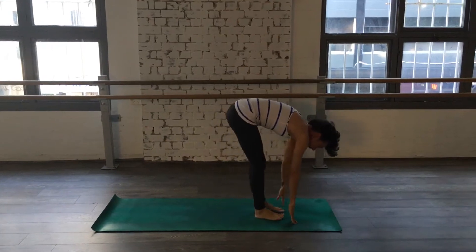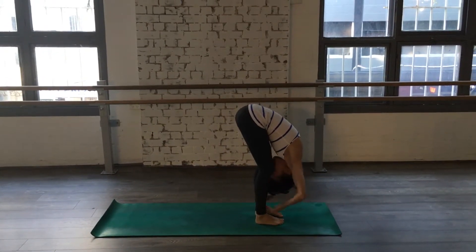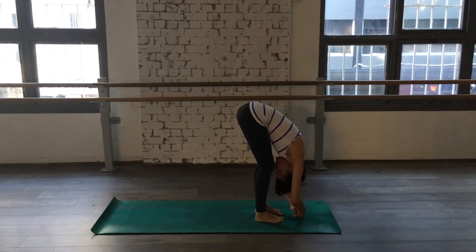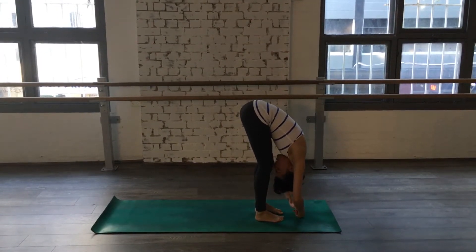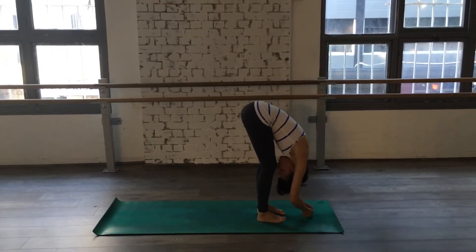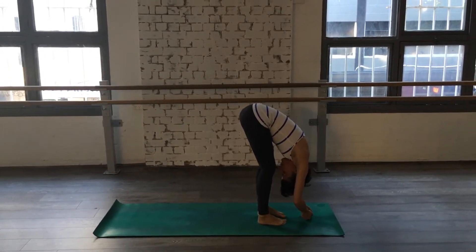Coming forward into the standing forward bend and holding for one. Breathing. Two. Three. Four. Five.